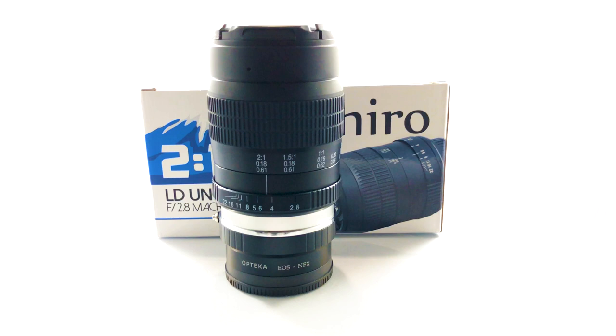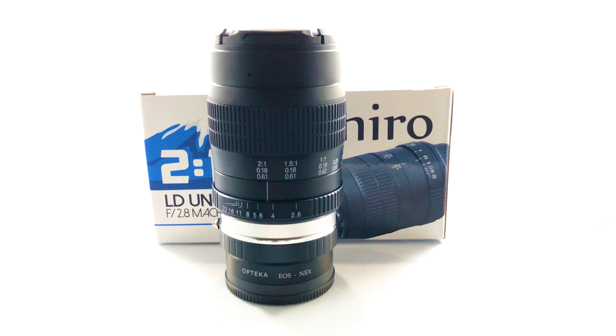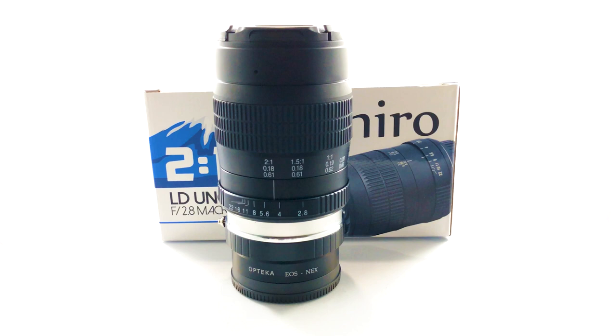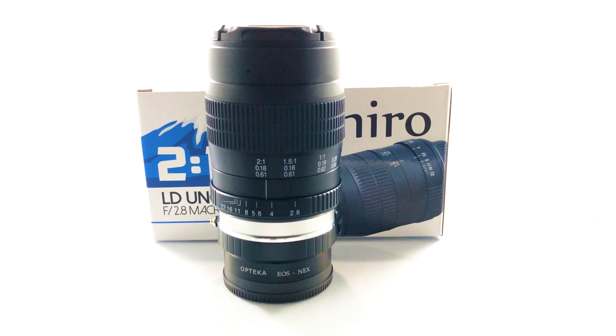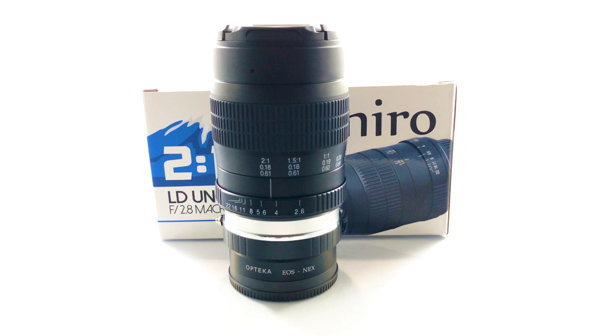With the resolution of the a7R III combined with this super macro lens, you can get some pretty good close-up product shots, whether you're doing product photography or whatever. But again, this is only a 2-to-1, so it's not my main go-to — it's not as close as a 10-to-1 objective scope.